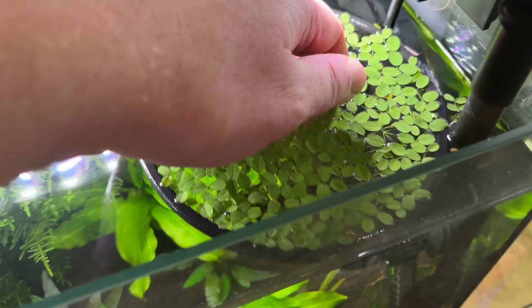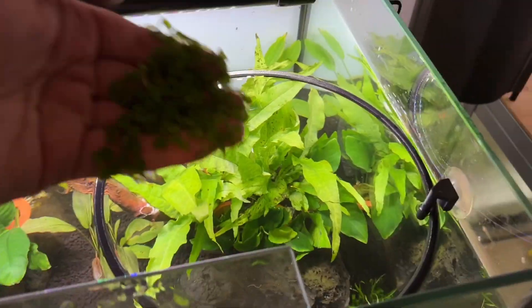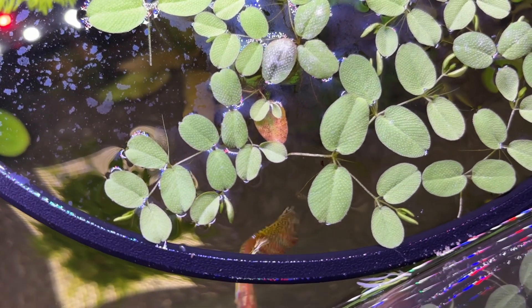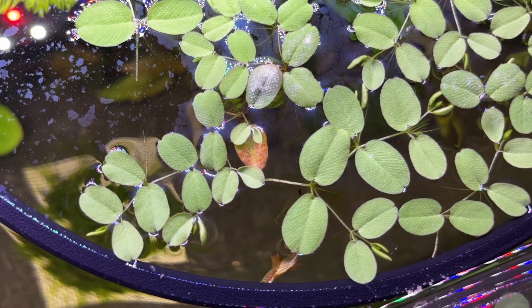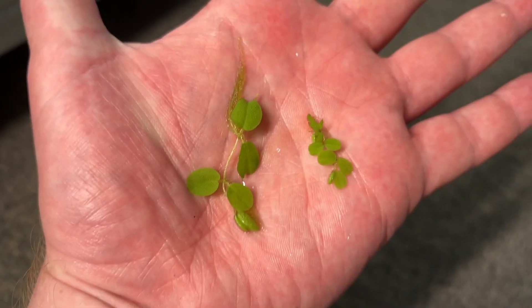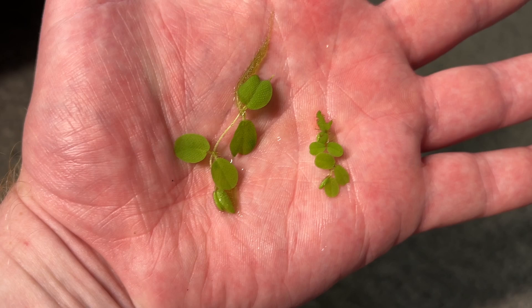Being a floating plant you can easily propagate this from one tank to another by moving a couple of leaves over to your new tank. In my experience within a week or two new shoots will start forming on your Salvinia and you'll quickly have plenty of the little plantlets. One of my favourite things about Salvinia is its variable leaf sizes.